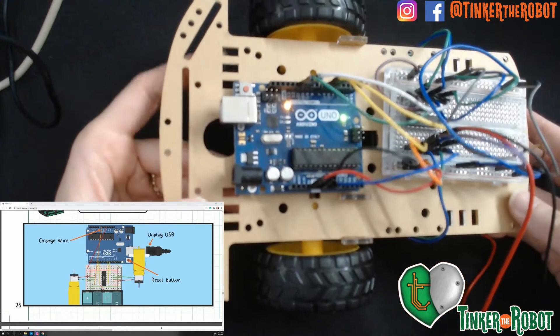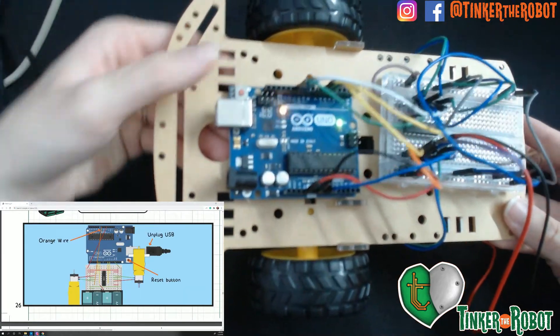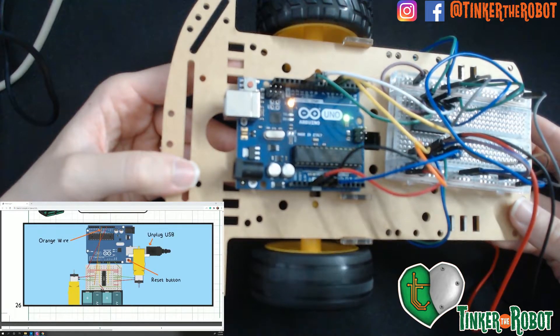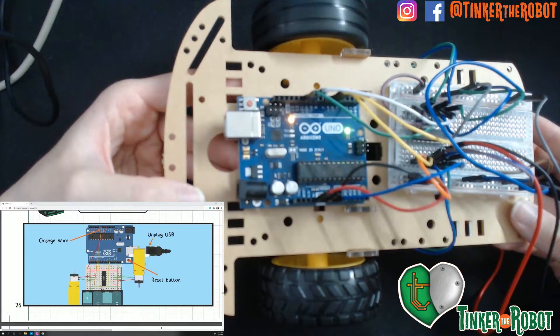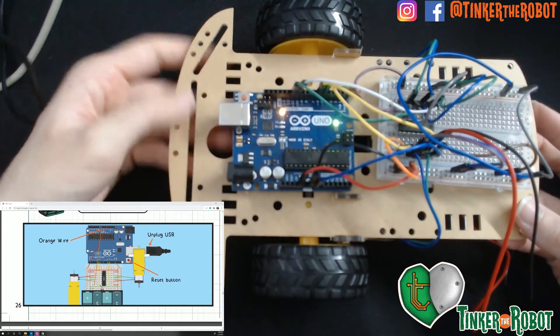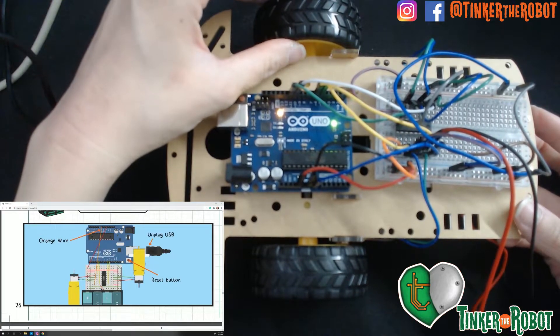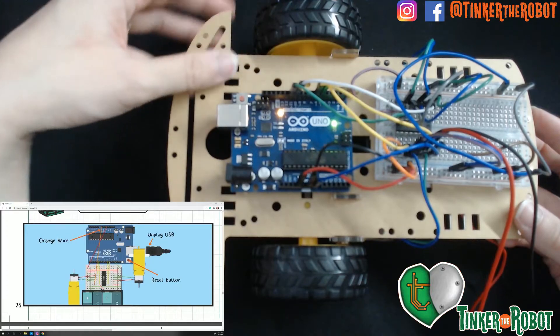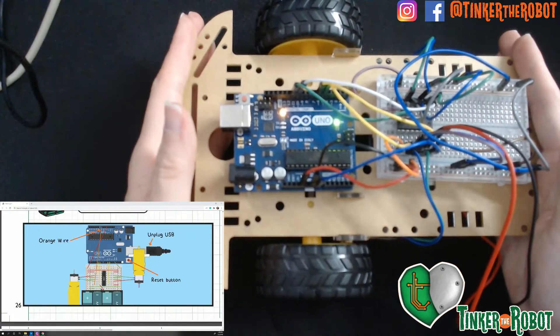If you want it to run again, just push your reset button. Sometimes you'll need to push the reset button if it isn't working properly — sometimes the code gets a little bit funny. Reset becomes your friend when you're running off of a battery.